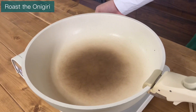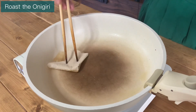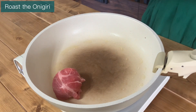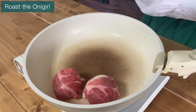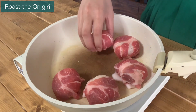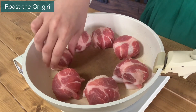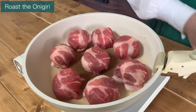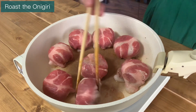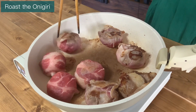Next, turn on the heat and spread oil in a frying pan. Place the pork onigiri on the frying pan with the pork cut side down. Turn the pork onigiri so the pork is browned on all sides.